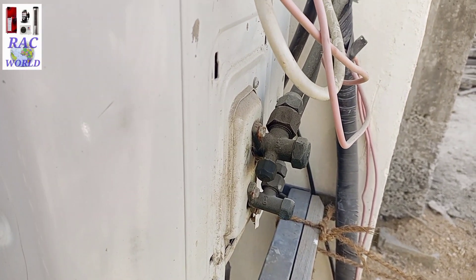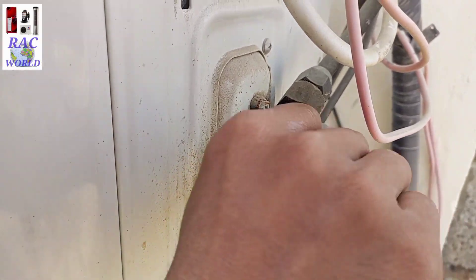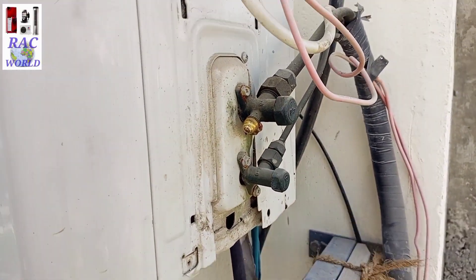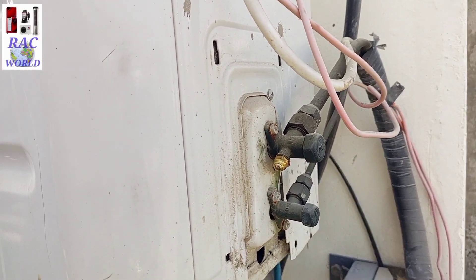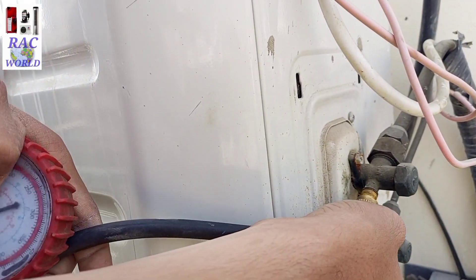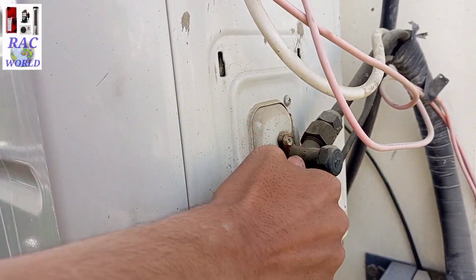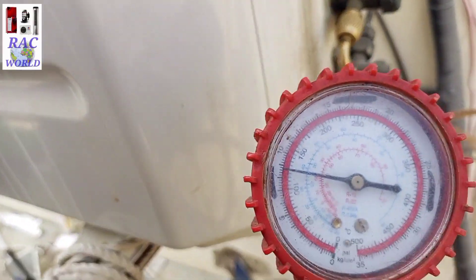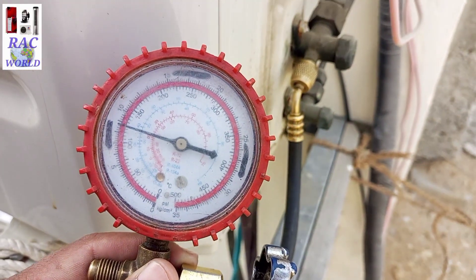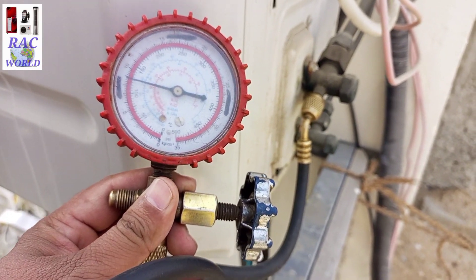First of all I need to remove the gas charging valve dead cap so I can connect my high-pressure manifold gauge and line to this charging valve. I have connected the high-pressure manifold gauge and it is showing 125 psi running pressure, which means the pressure of the refrigerant is okay.